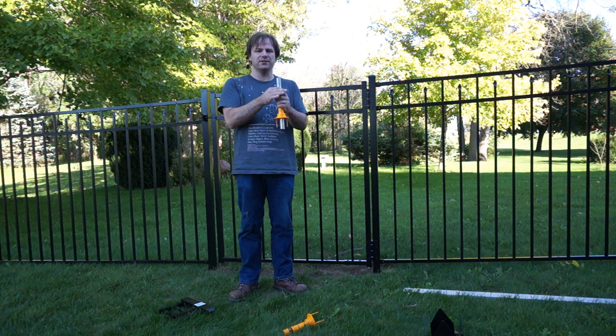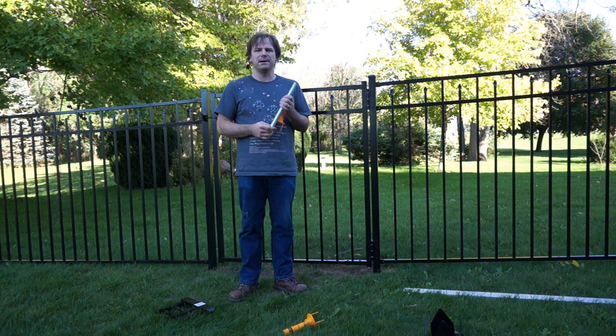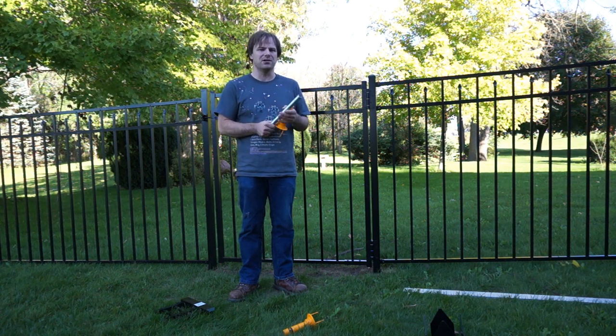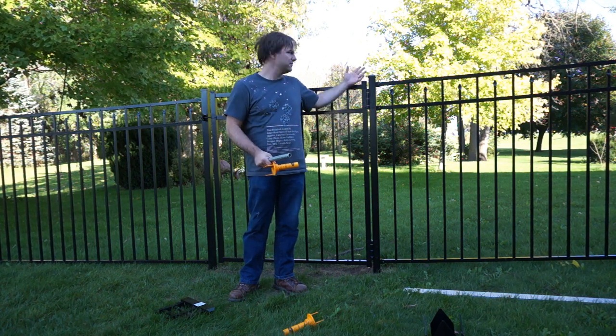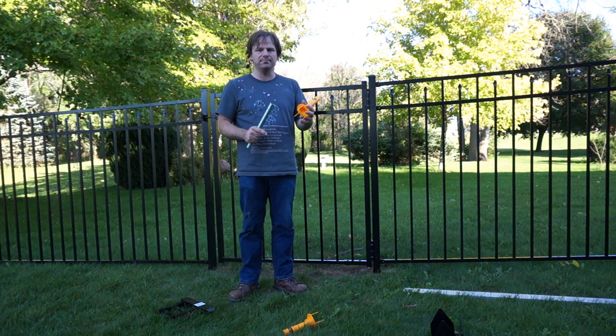This positions the post, and then this goes through the middle. I actually rented a gas-powered post pounder through their website, which made short work of actually pounding the posts in the ground. Once you get the post in the ground, this post cover goes over it — so this is four and a half feet — and that walks onto this base piece here.